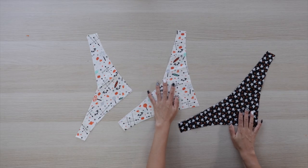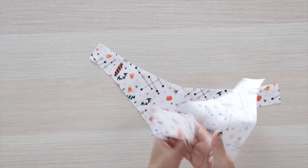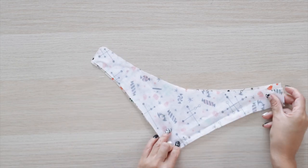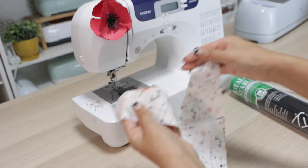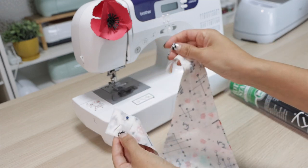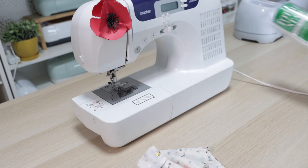Here I have the pieces for 3 bandanas. Now I'll sew the bandana around, leaving an opening by the neck. Since I'm using snaps in these bandanas, I'll place 2 small pieces of fabric stabilizer at the ends.